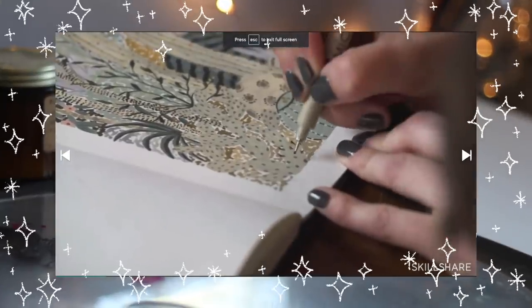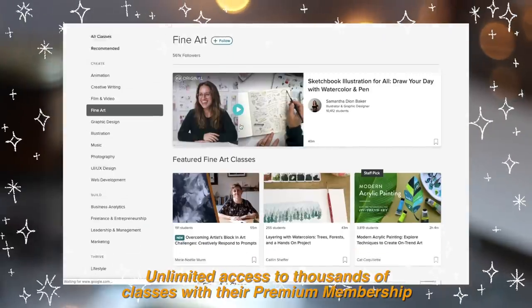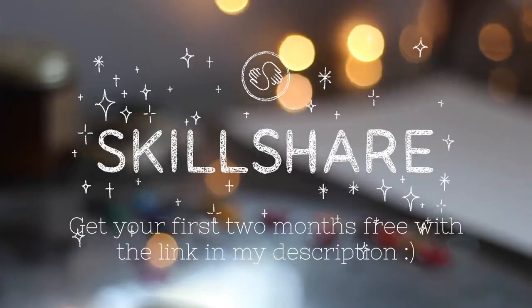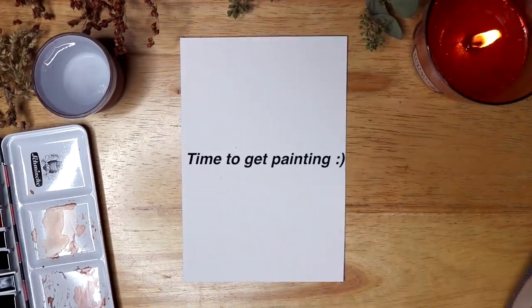Skillshare is an online learning community with thousands of classes in things like arts or business, and with the premium membership you get unlimited access to all those classes. If you'd like to try out Skillshare, I have a link for two months free to the unlimited membership.